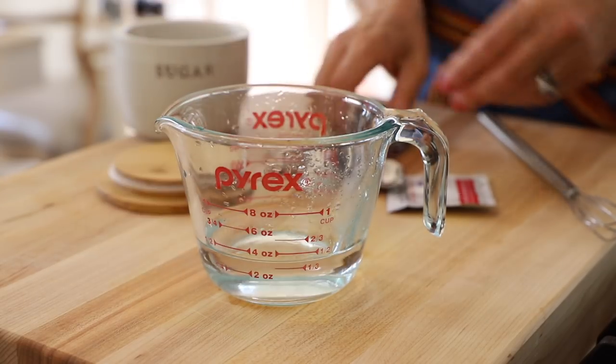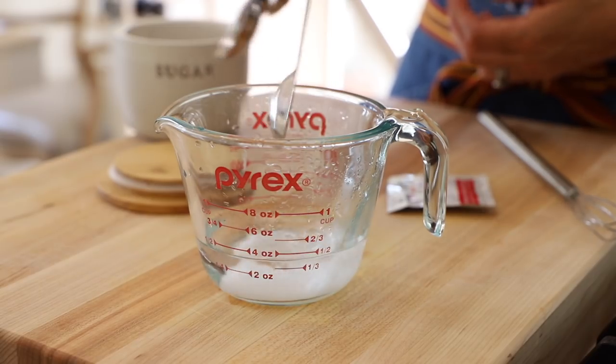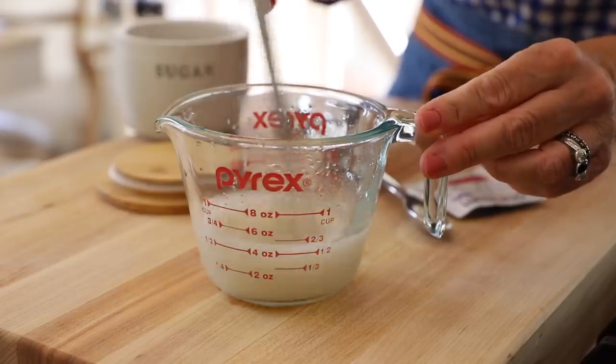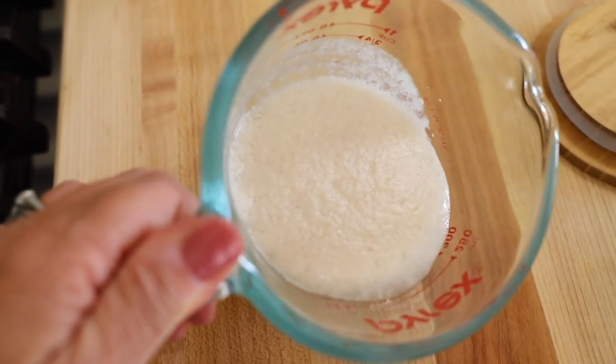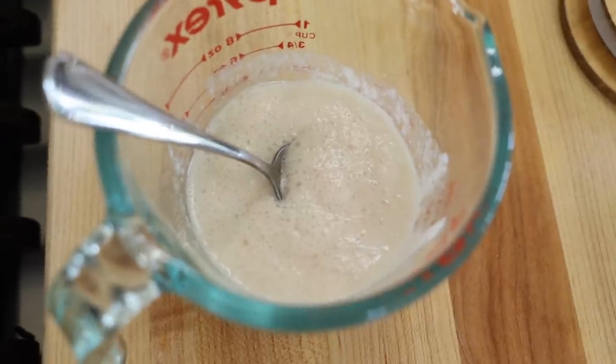We're going to add a teaspoon of sugar. Yeast needs something to feed off of, and one of its favorite things is sugar. Then we're also going to add a teaspoon of dry active yeast, and then you just want to whisk that up. Here's the fun part — it's going to get really foamy and cloudy. This is a great way to test to make sure your yeast is still good, because we haven't gone too far yet — we haven't made the dough or used all of the flour. If this does not activate and look totally different in about five minutes, then you know the yeast is no good and you should throw it out and start again.